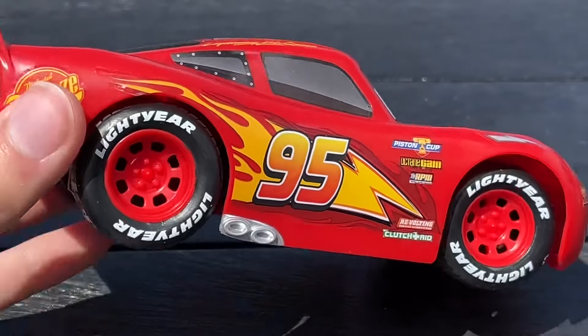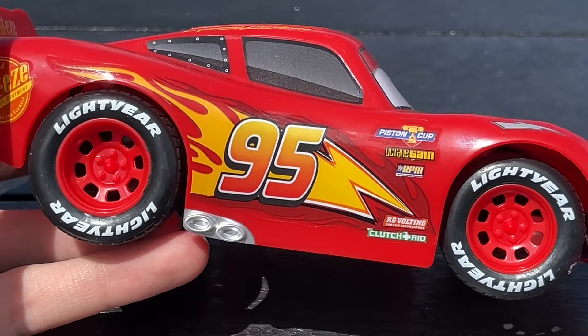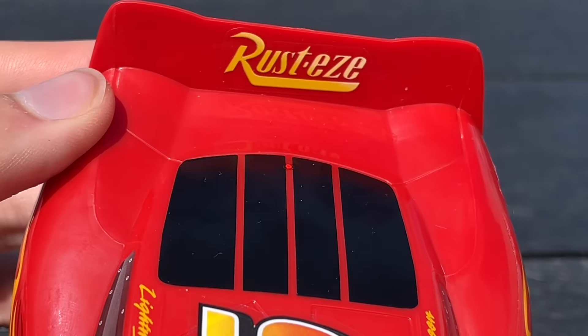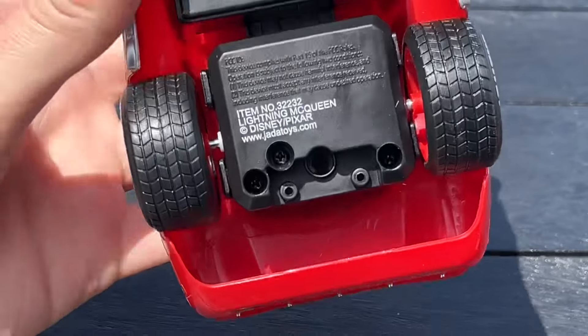No rookie racing stripe of course. And then this side is the exact same with the lightning bolt, the flames, and the 95. And they even got the Rusty's logo on the spoiler, which is really nice. Very, very cool — they did a good job with this McQueen.